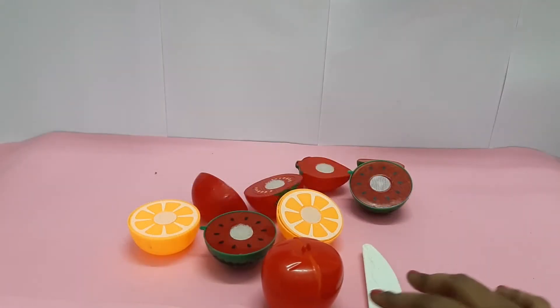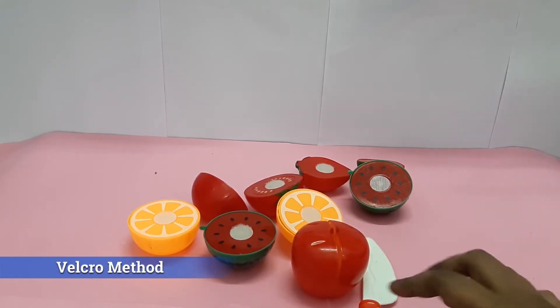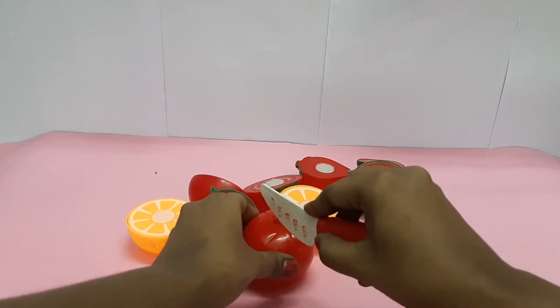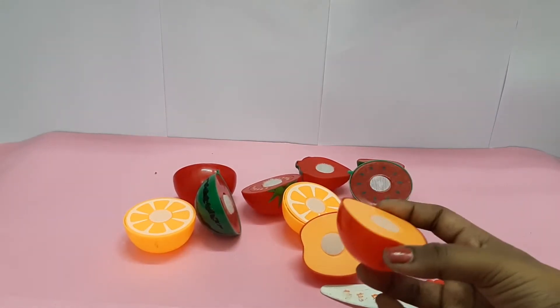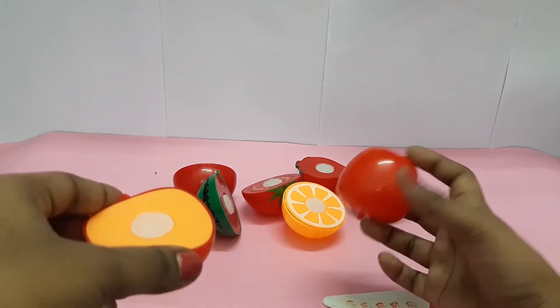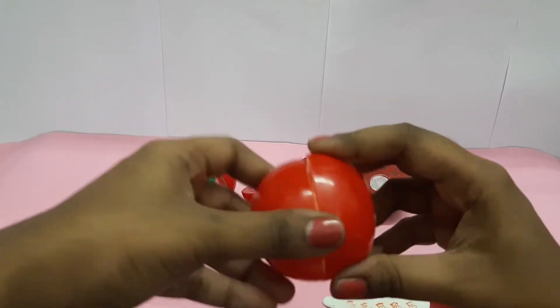Now for velcro — velcro develops kids' muscle strength when we give pressure like this. From this, they learn vegetable names and fruit names, and they will also match their pieces.